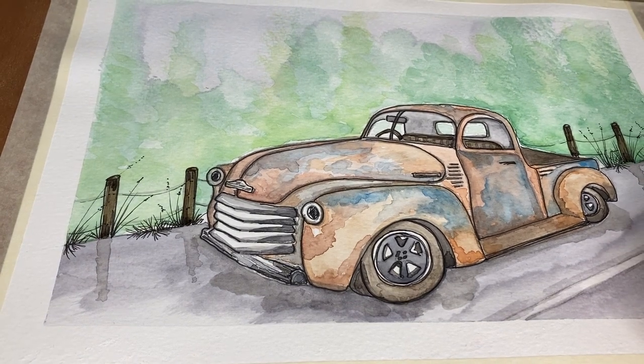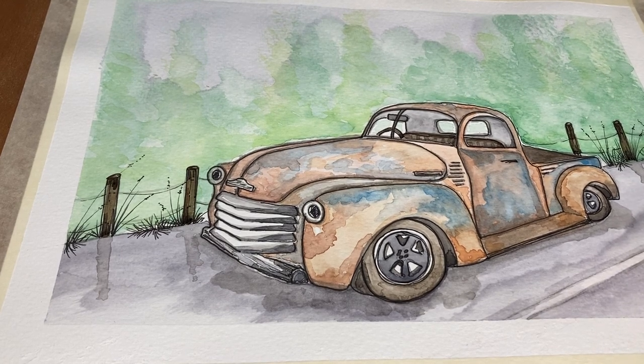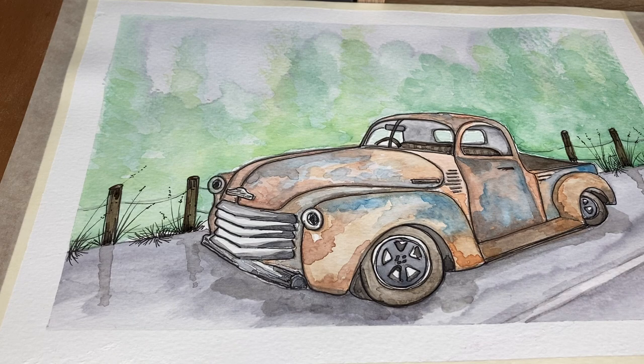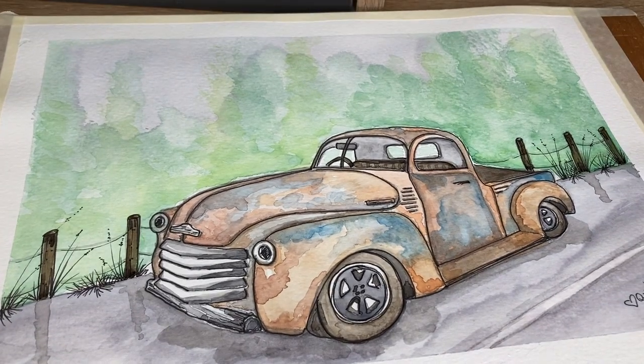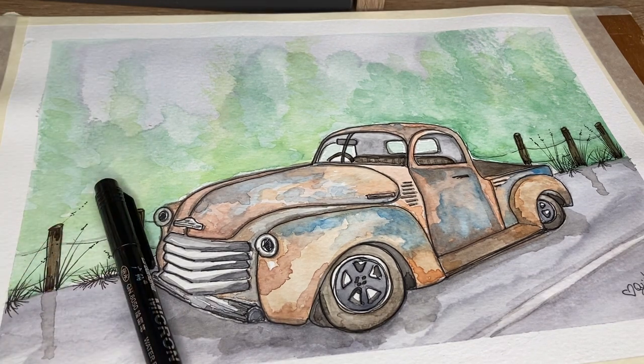We can then sign the picture, and that is it — one quirky little rusty pickup truck finished as part of your daily art challenge. I do hope you've enjoyed this week and all versions of the pickup trucks that we've been working on.